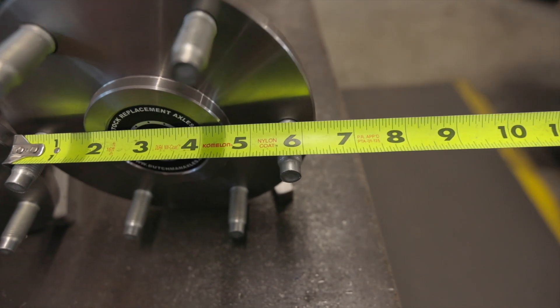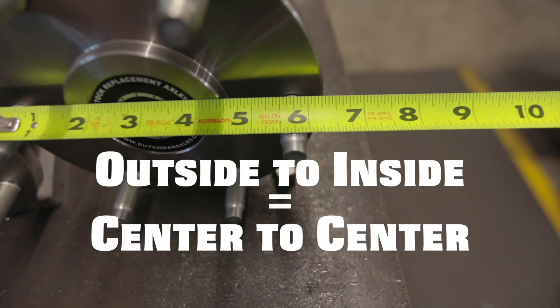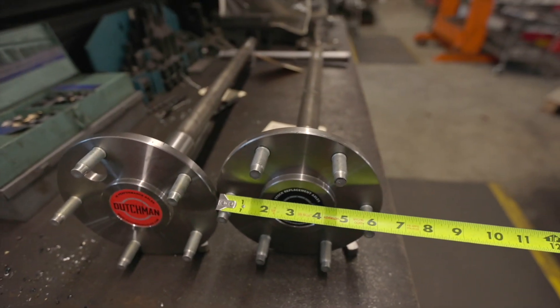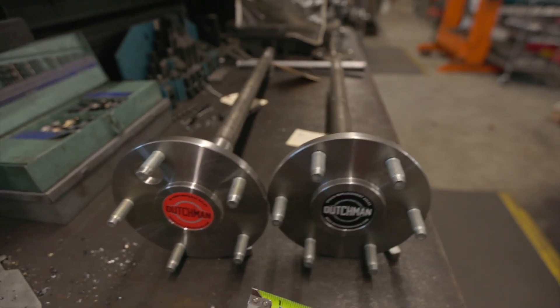You can see that if I measure the outside of one stud to the inside — which is the same as center-to-center — I get five and a half inches. Six lugs, six on five and a half.